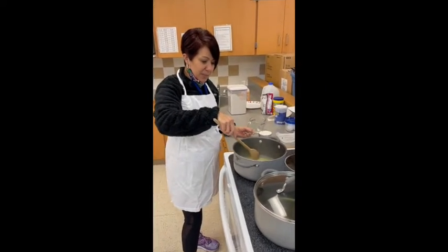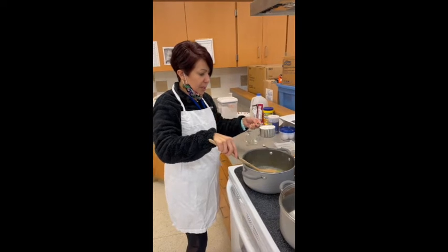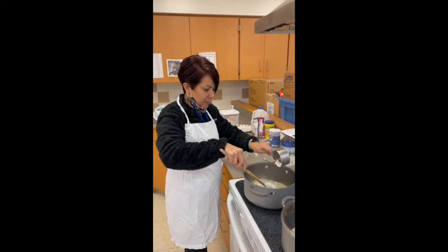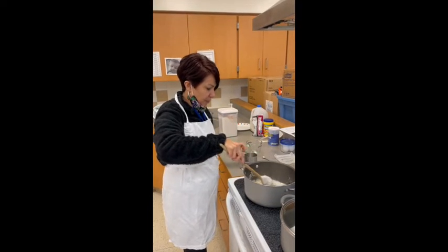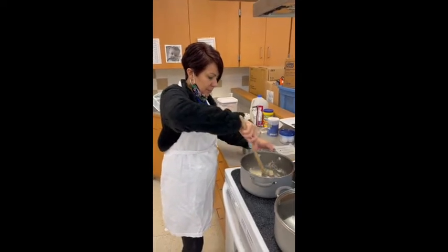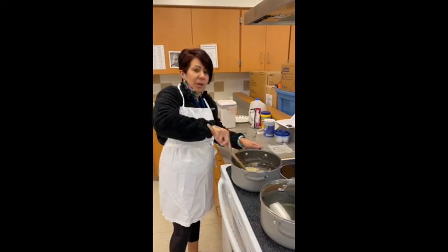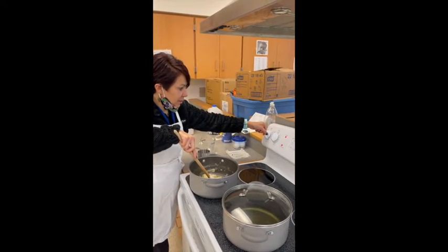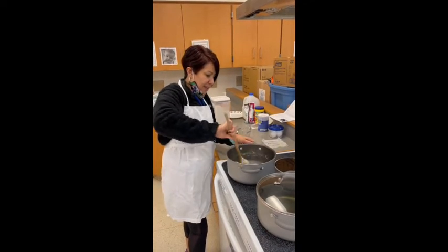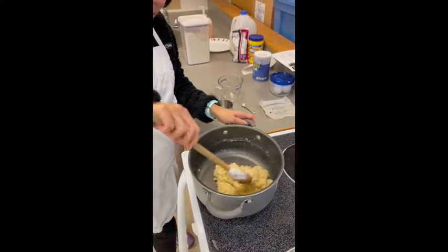Okay, so now it's come to a boil. Using a wooden spoon, we're going to stir in the flour. Now we're going to reduce the heat to low and stir vigorously until it forms a ball. It's kind of getting there — it's getting thicker, almost there.